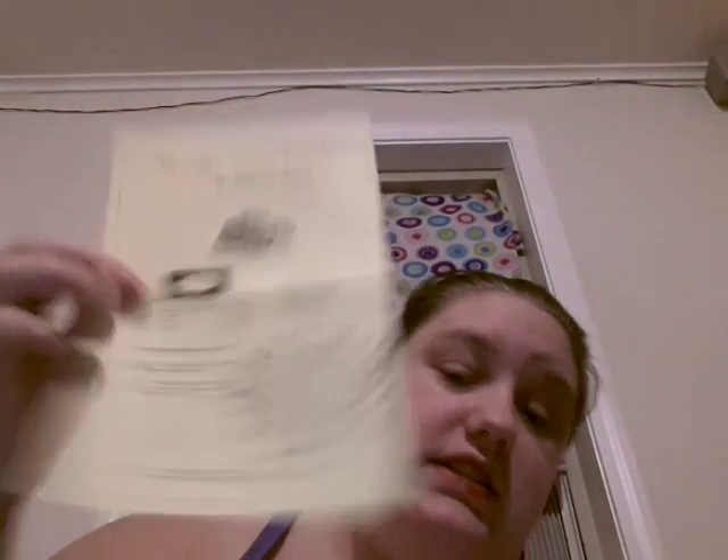My dad likes building model cars and stuff like that. I hope he'll enjoy this, but it's really, really small, so I hope it's not going to be too small for him to put together — which I'm kind of thinking it's going to be. But it comes with a little instruction packet that tells you what it is and how to put it together. It says needle-nose pliers are helpful for assembly because it's so small. I didn't know it was going to be this small.